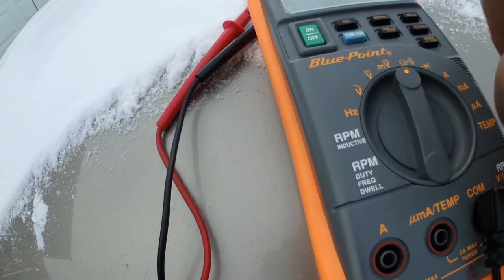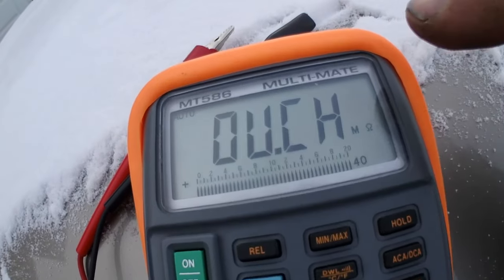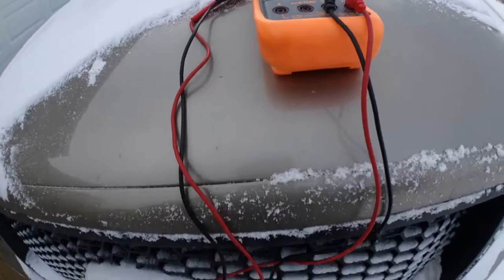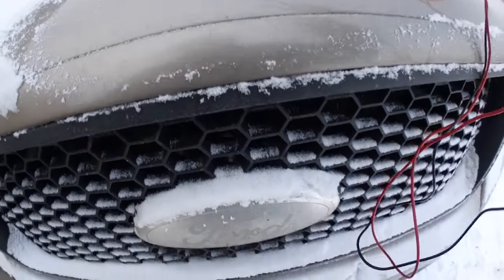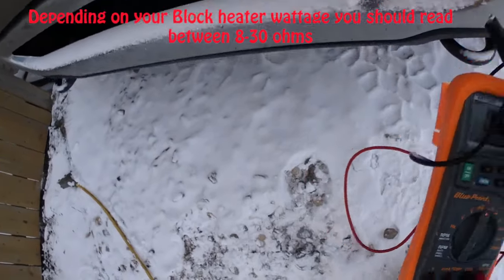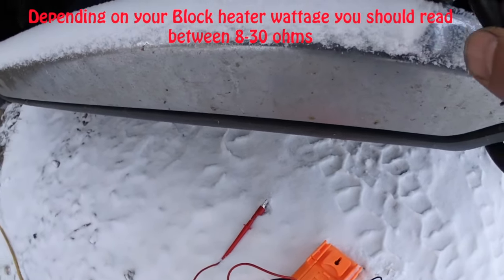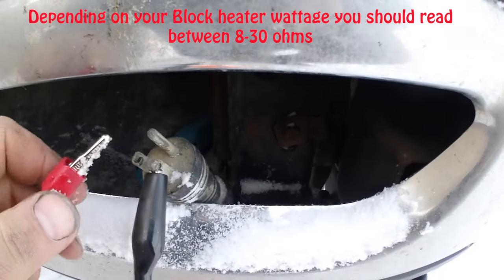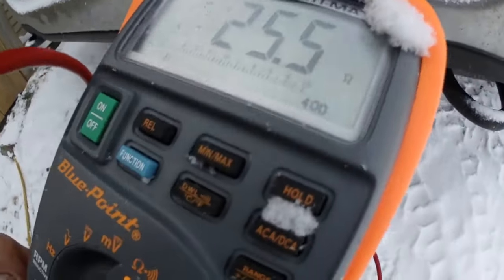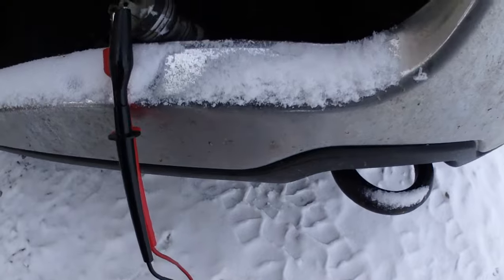Power it on. Now, if your block heater is shorted out, you'll get a message like that. The average block heater is between 500 to 1500 watts — you're looking at about 30 to 8 ohms that you should be reading on the multimeter. Anything less than that could be a dead short. Right now I'm hooking it up to my leads on my plug, and I'm reading 25.5, which is telling me I'm right in the ballpark figure.